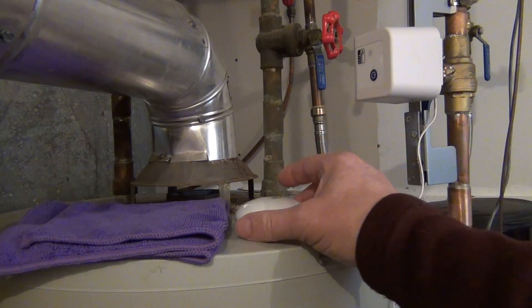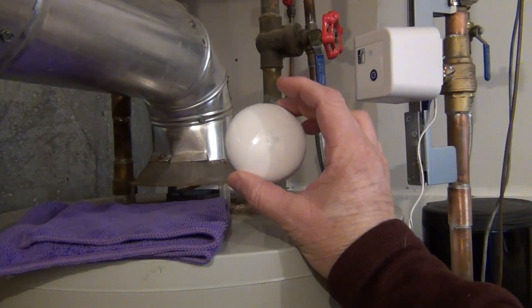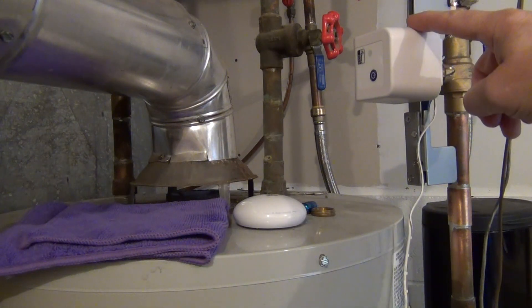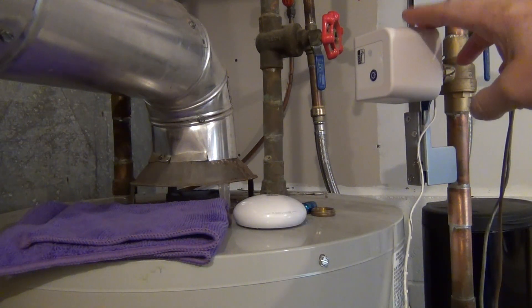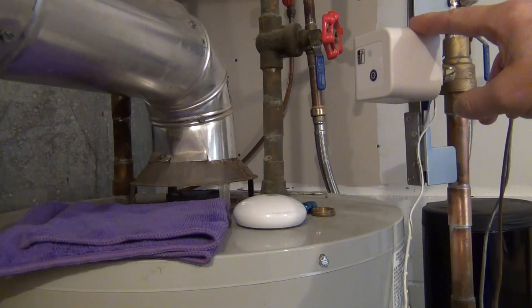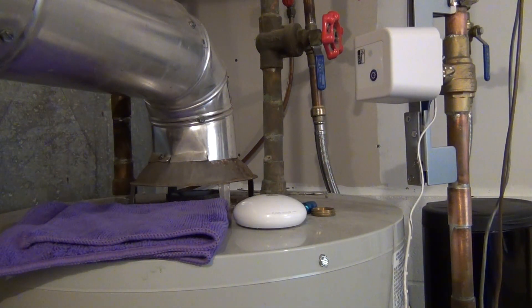So the FIBARO water sensor is this little guy here. I have two of these and I put them next to my toilets. Then I have a Dome water valve shut-off, and I'm going to show you how that works and how it gets installed. I've had this unit for about three months and it's been working great — I don't have any complaints.